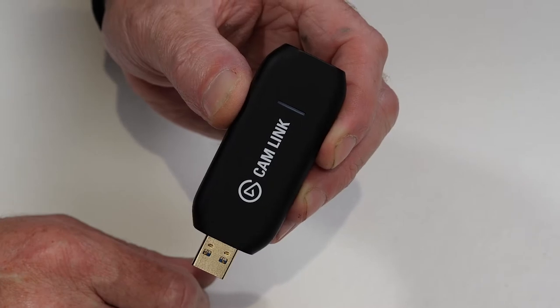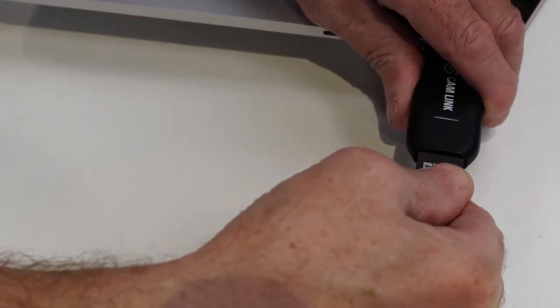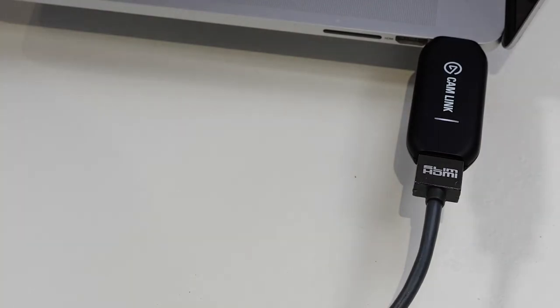Let's get to setting things up. I'll show you how to set your camera up via HDMI, and then I'll show you how to connect it via USB. To connect via HDMI, you're going to need an HDMI to USB converter like this. You plug it into one of the USB ports on your computer, and then you plug in an HDMI cable from your camera into the other end.